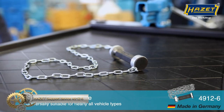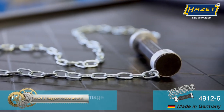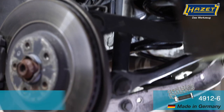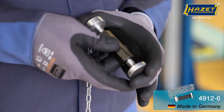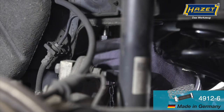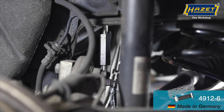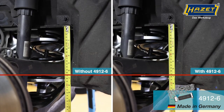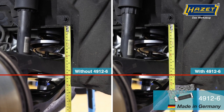The Hazet Support Device 49126 is a versatile tool designed to prevent unwanted lifting of the landing gear during the spring tensioning process. It is suitable for use on almost all vehicles and is particularly helpful on those with multi-link axles. The tool has protective covers that prevent damage to vehicle pots and facilitate removal of the rear axle springs. With a clamping range of 80–127 mm, a thrust piece diameter of 30 mm, and a chain length of 750 mm, it can be used with the Universal Interspring Compressor Set 4946. The visible chain provides added security and reminds you to remove the tool.